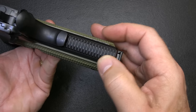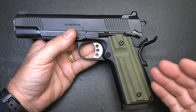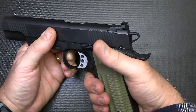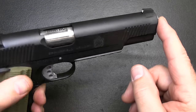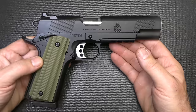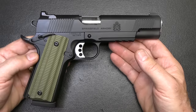The mainspring housing has really nice texturing. The front strap does not — the TRP does have texturing on the front, but a lot of people like it and a lot of people don't, so it's a matter of preference. With the G10 grips and this mainspring housing at the back, you have a really solid grip on the pistol. The barrel is a match-grade, forged stainless steel barrel, 5 inches in length — your standard government size. The barrel bushing is also stainless, fitted to the barrel for really good accuracy.